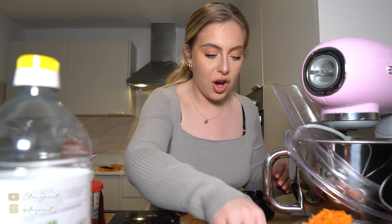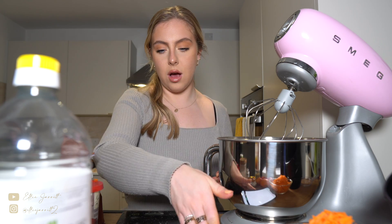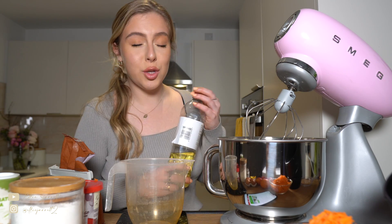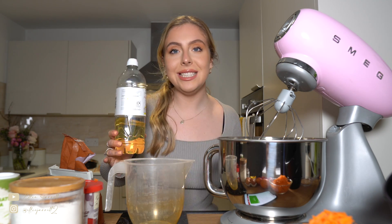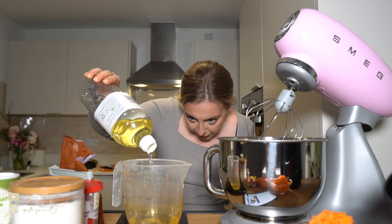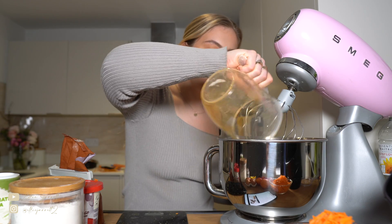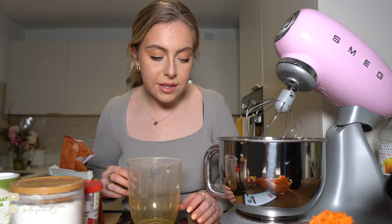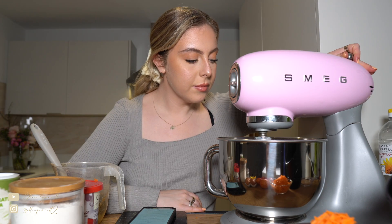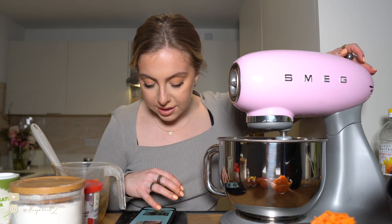So pour the sunflower oil and eggs into a large bowl and add the sugar. We need four large eggs and 225 millilitres of sunflower oil — that sounds like loads but there's no butter in this recipe so I'm assuming the oil replaces the butter. Oil in a cake means it's going to be really nice and moist. So eggs and oil in, and 275 grams of light brown sugar goes in too.